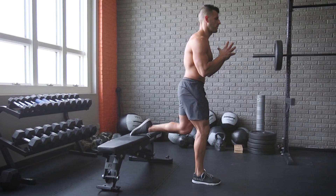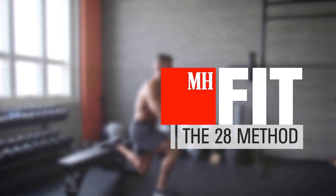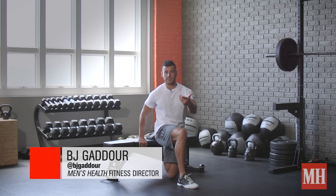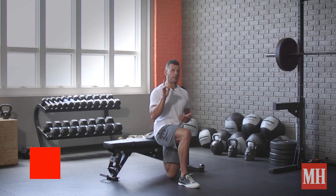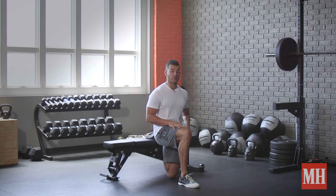This is BJ Gondor with Men's Health, and today we're going with the 28 Method — a classic bodybuilding style of workout for the legs, but you can also apply this to any other exercise. Here's how this works: we're going to use the Bulgarian Split Squat. I first want you to start into what's called the Quad Hip Flexor Stretch, or Couch Stretch.